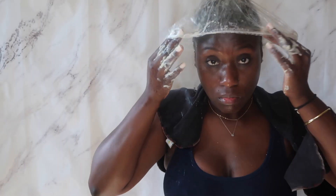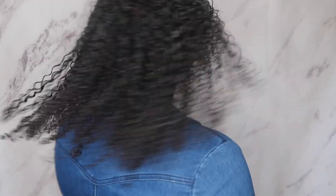Now take your shower cap — or if you don't have one, a plastic bag — and put it over your head. Leave it on for 30 to 40 minutes. And just like that, I am back! Do you see them curls? She is back!